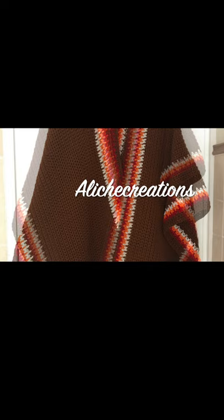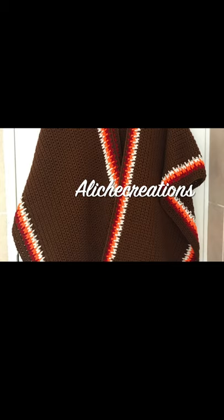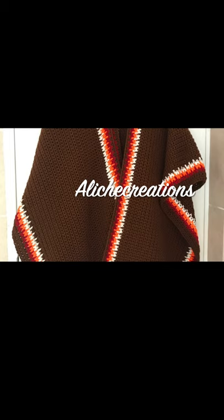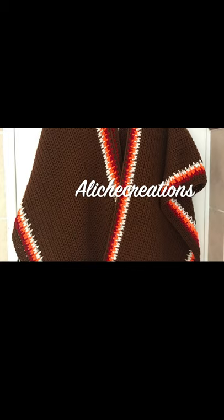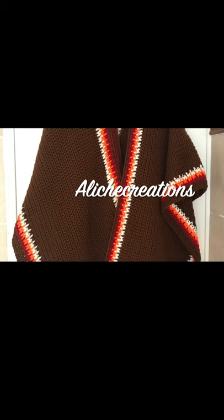Hi everyone, I'm Chembe from Alige Creations, and welcome back to my channel. Today I'm going to show you how to make this Ruana. It's a perfect project for autumn as it's getting cold here in the southern hemisphere. The pattern is a one size fits most, so I'll only be making one size. Before I continue, if you haven't subscribed, hit the subscribe button and turn on notifications so you're notified when I post new patterns.